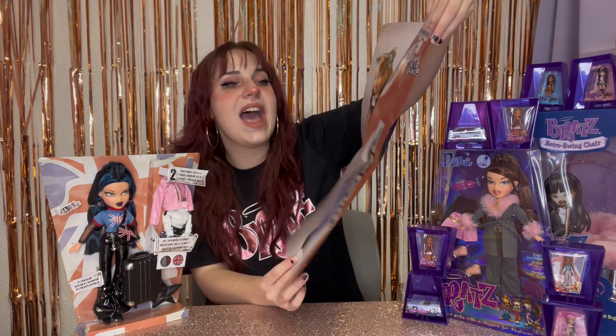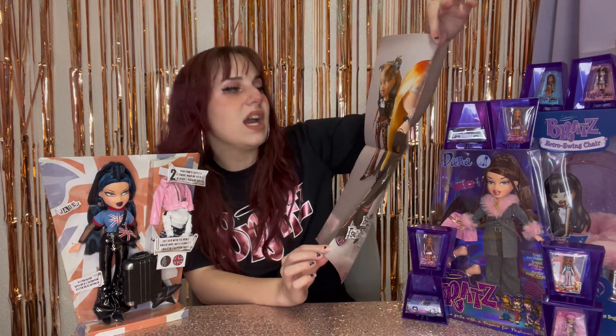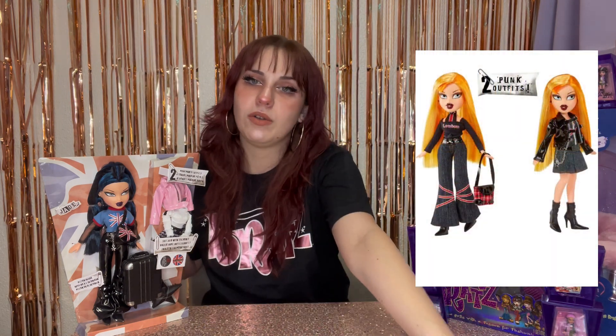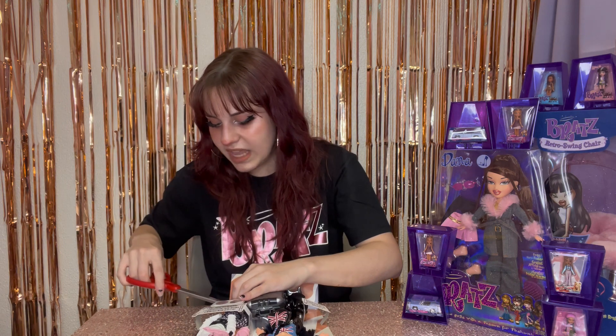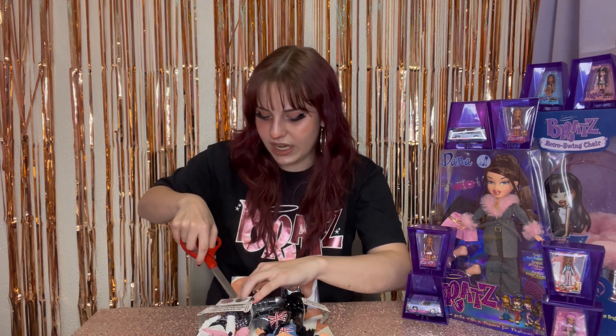And here is the back, which is gorgeous — it says Bratz Pretty and Punk. I really, really have to get Chloe. I think she might be one of my all-time favorite Bratz dolls, and I was never able to get the original because I was an uncognizant child. The Bratz dolls I had as a kid were just the ones family members would get me as gifts. Here is her hairbrush — it's a black star, pretty standard.